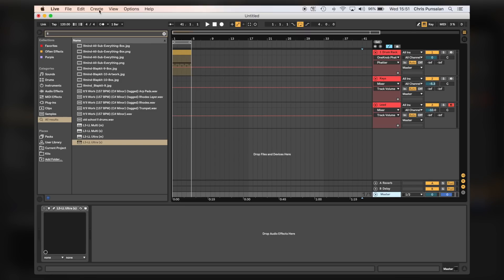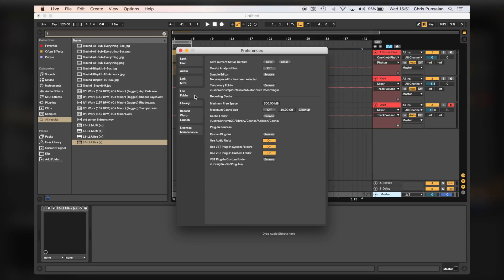Now I'm going to save this as my default template. I'm going to click Live Preferences, Files and Folder, and save current set as default. Now all of these elements are enough for me to start a groove and to get an idea out. Obviously if you want to add more VSTs to your template you can, or if you want to take things out.